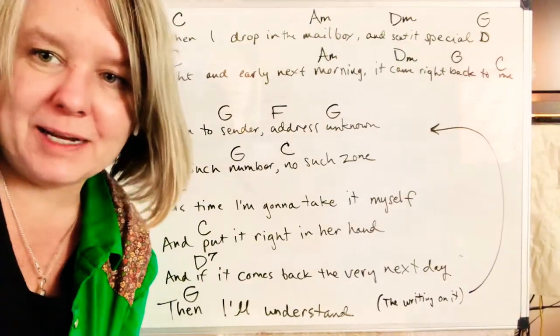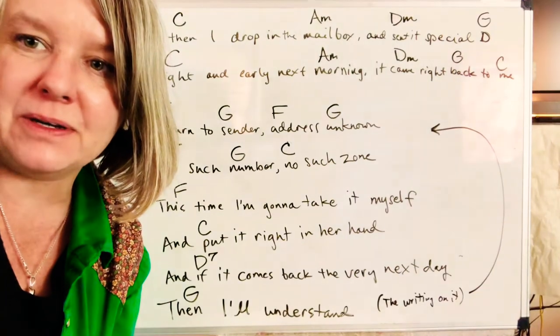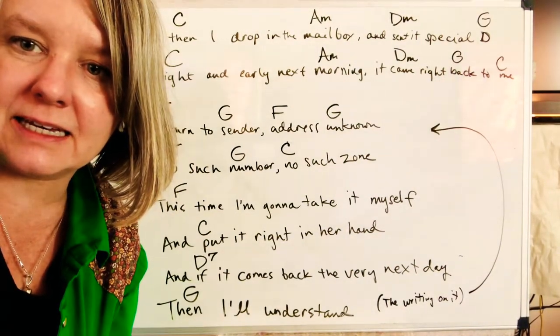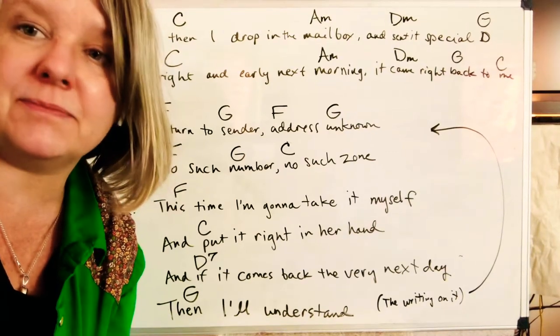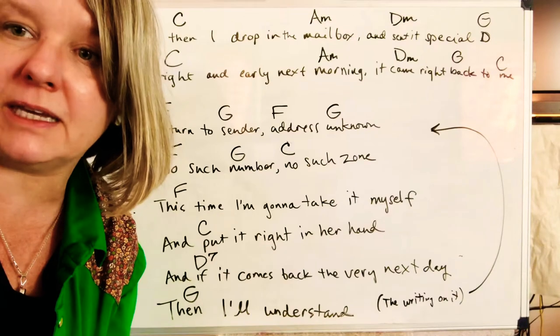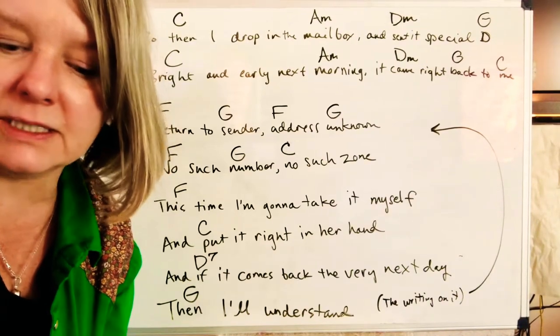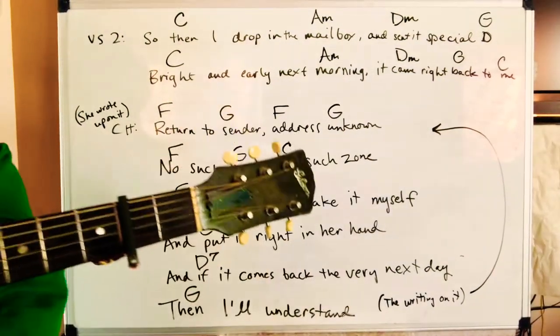Alright, junior Appalachian musicians, we're gonna look at the second part for 'Return to Sender' and learn the bridge. If you haven't gotten the first part taken care of, go ahead and do that first and then watch this one and we'll learn the rest of it. We've got our capo on the second fret.